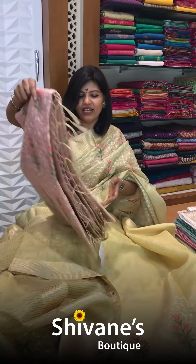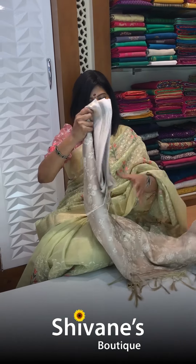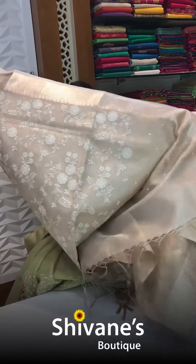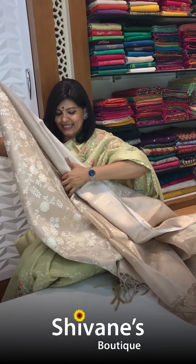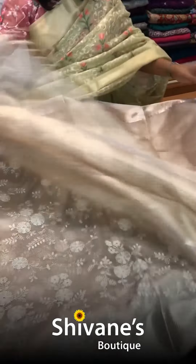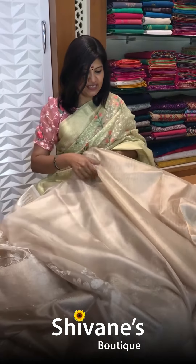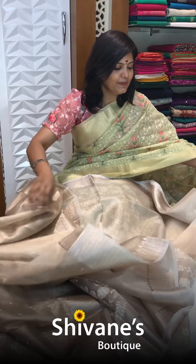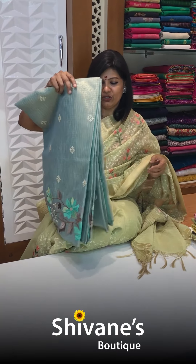We have got three beautiful colors in it. Next one is a tissue saree — it's all over embroidered. See how beautiful it is looking. This is how it looks. This is the pallu part for this and you have got the blouse for this. The blouse is a nice tissue with vertical stripes. For the lights the color will be a little different, so you can check on our website and then place your orders.